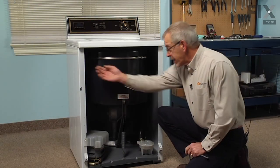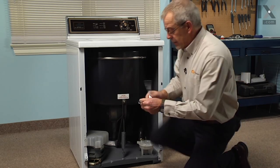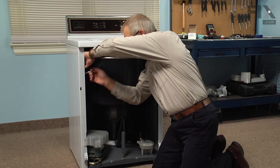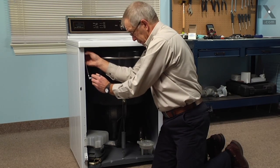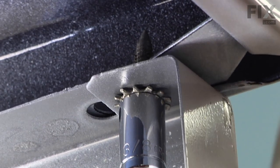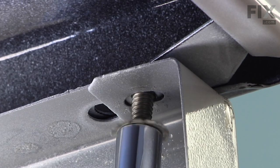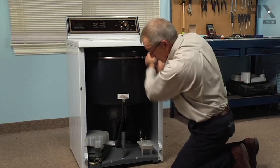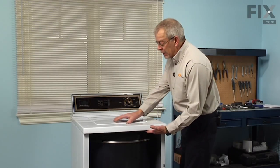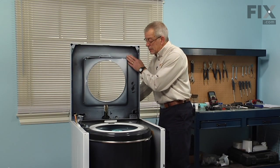With the front panel removed we now have access to the two three eighths bolts that hold the main top to the cabinet, so we'll remove those two bolts. Next we'll raise the main top, support the lid on top as we do that so it doesn't tilt back on us, then lower it down against the console. The main top should stay in position by itself.